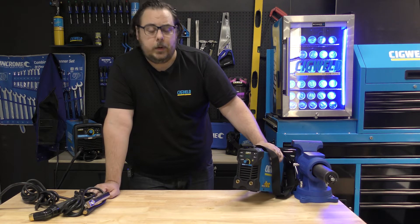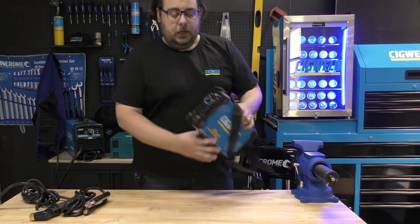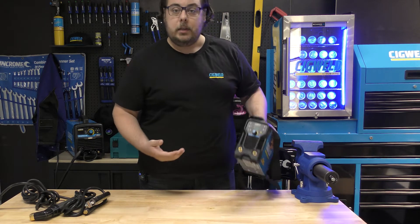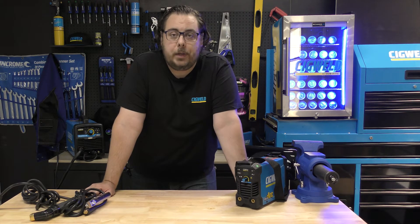The little MicroArc 140 — this wicked little stick welder will put out 140 amps, and despite the fact that it's this big and weighs a little under three kilos, you'll be amazed at the power that it will put out.